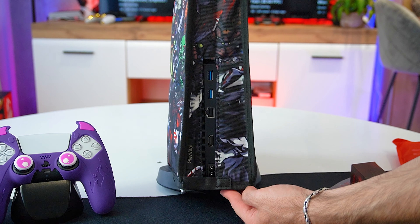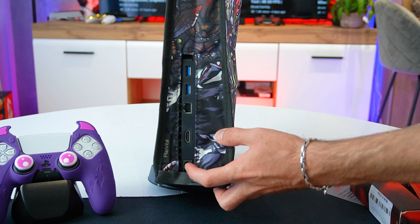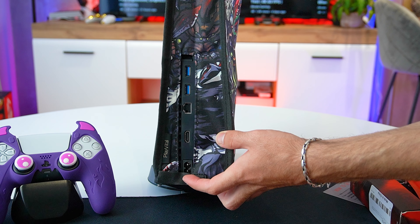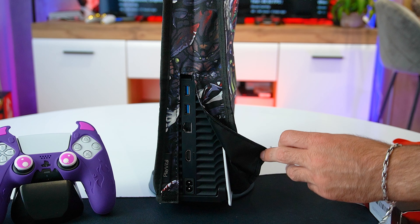On the back there is a cutaway which allows you to access the cable ports easily. Keep in mind that you must not turn on the console with the cover on, to avoid overheating and damaging your PS5.